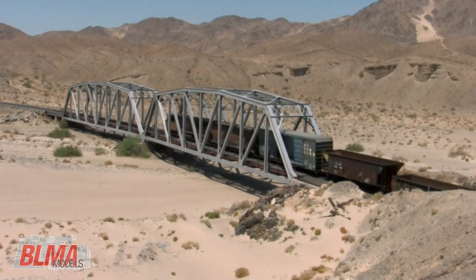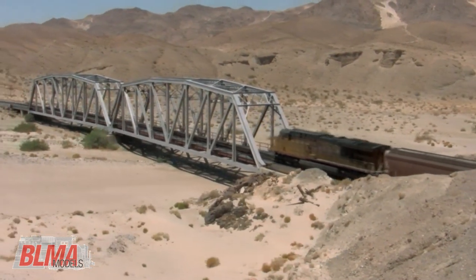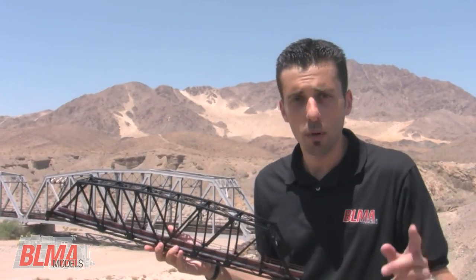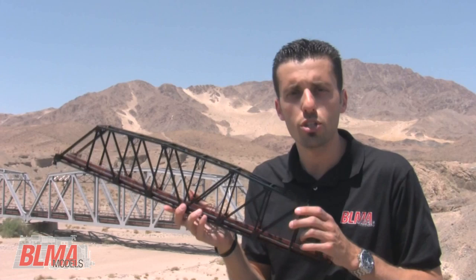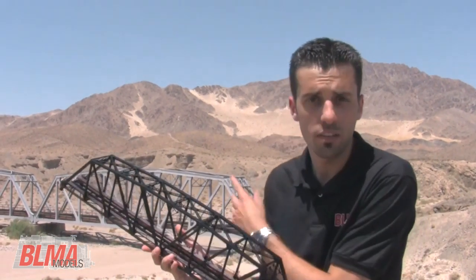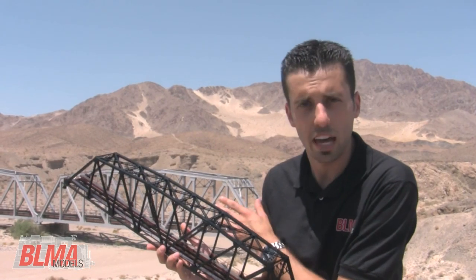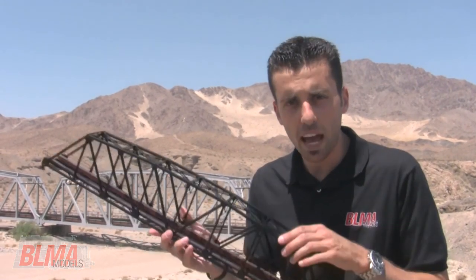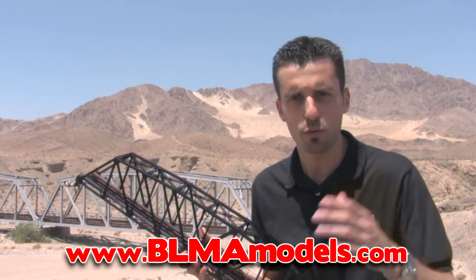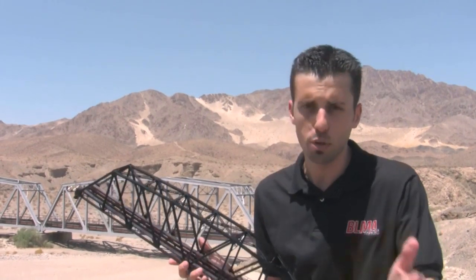Order yours today. What it means is that we have an extremely accurate 200-foot all-brass truss bridge in HO and N scale. As you can see, the prototype is behind me, so you know it's accurate. Go to your favorite dealer, ask for this product, visit our website at blmamodels.com — that's www.blmamodels.com — sign up for the free newsletter, and as always, we appreciate your support. We'll see you next time. Thanks a lot.